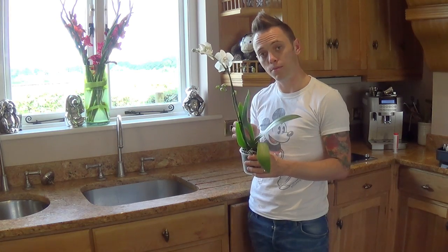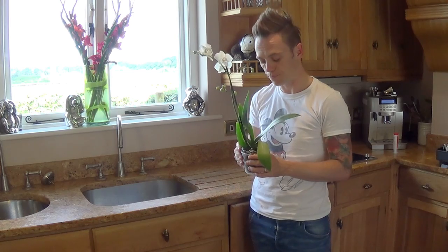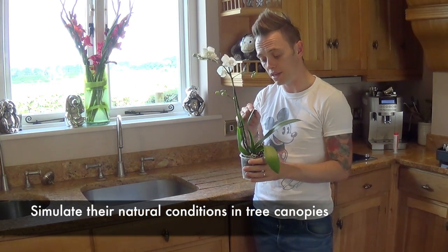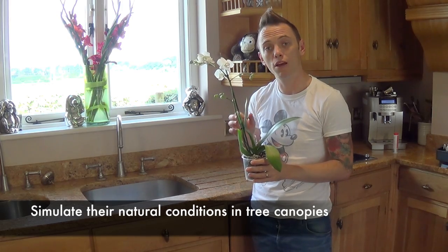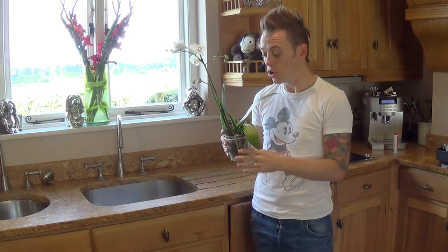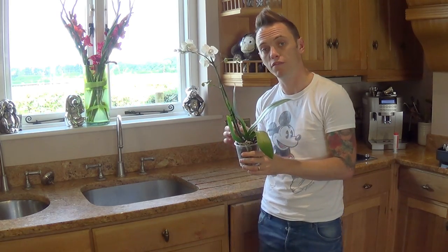Most people struggle with the watering of orchids and this is the main cause of problems, either with flowering or with orchids dying back. You've got to remember where orchids come from — they live in trees in tropical climates and they rely on rainfall to give them enough moisture to sustain both the growth and the flowers. So what we want to do is mimic that rainfall.